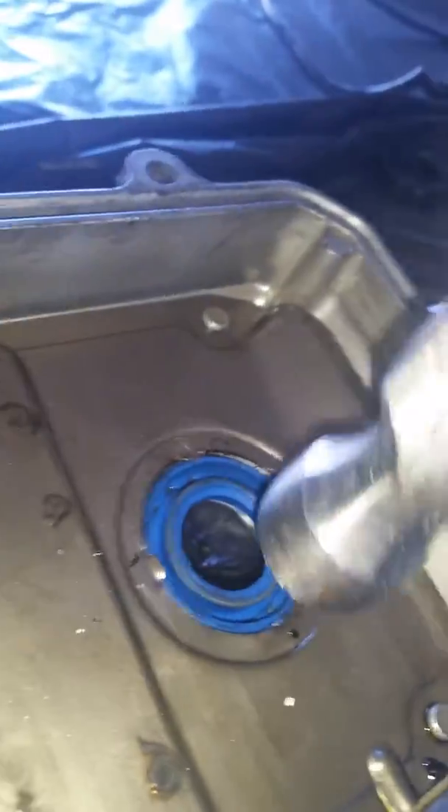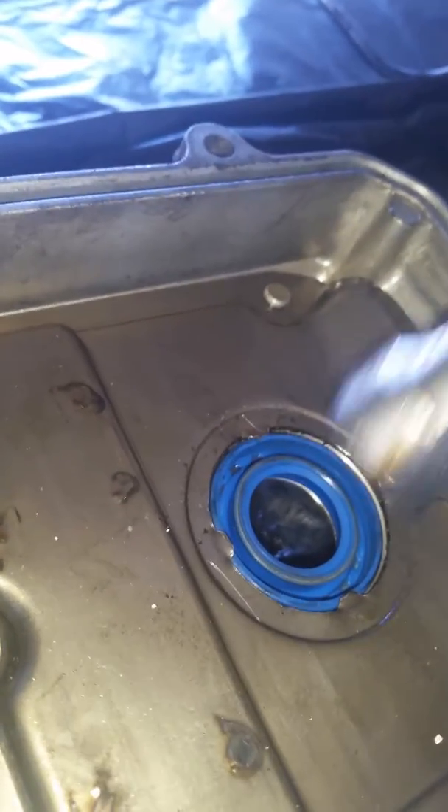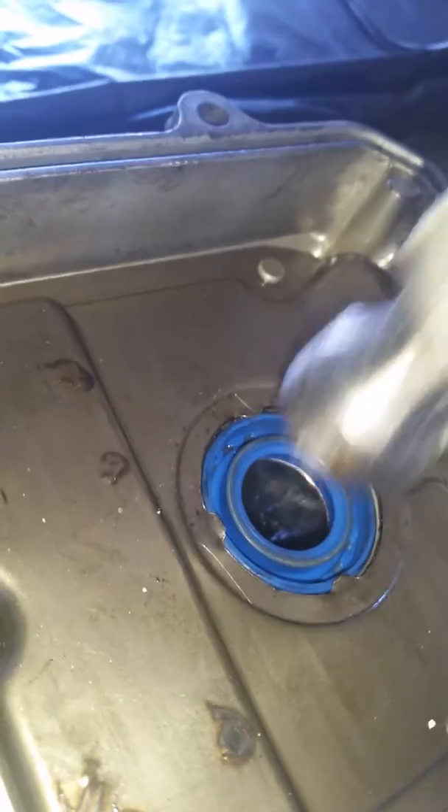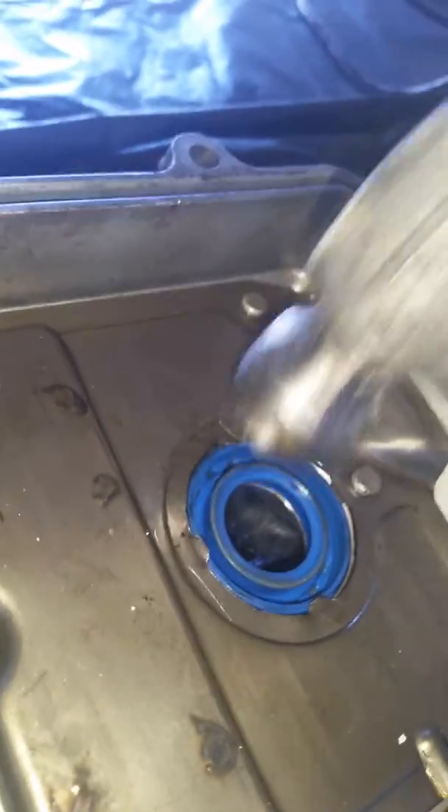I'm just finishing up the tube seals here. You just want to bang your tab back down — you shouldn't have any issues with those breaking unless you bend them up too much. That's the spark plug tube seals done. Now we'll just figure out which one of these is the one we need — looks like it's actually this one.